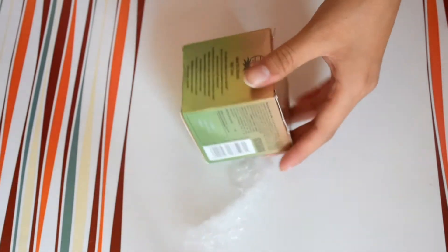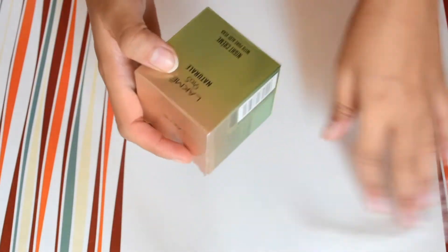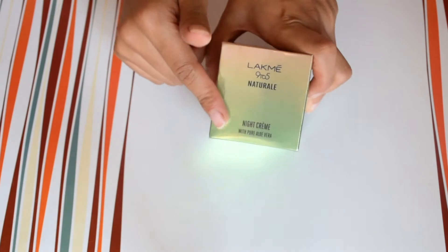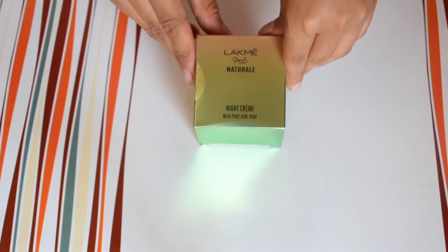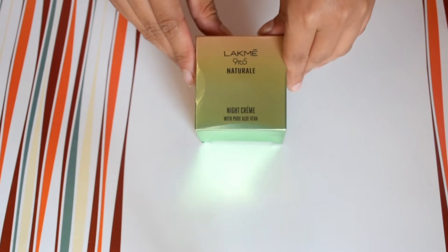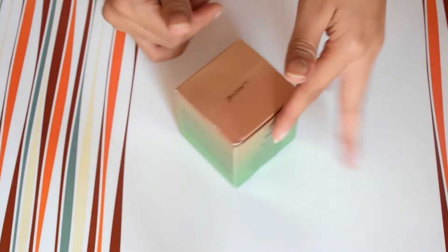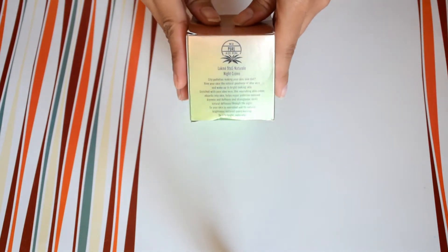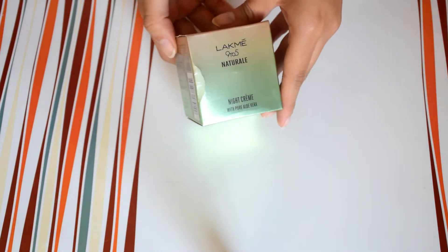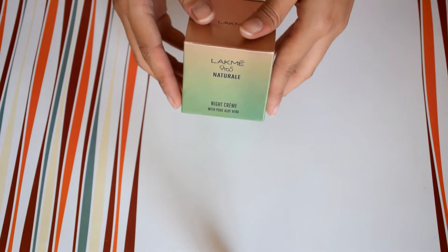So first of all I will tell you what the brand says. It says: presenting the Lakme Natural Night Creme infused with aloe vera, this nourishing cream absorbs into your skin and repairs it through the night. This night cream strengthens your skin's natural defense against city pollution, so you wake up to nourished, bright skin every morning.